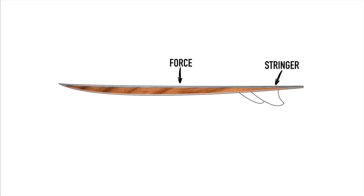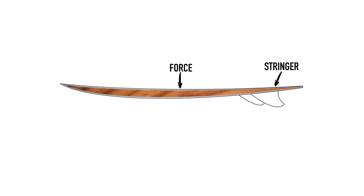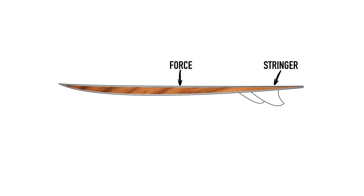With that in mind, it's obvious the stringer has an important part in determining how much the board will flex whilst being ridden. And although surfboards may feel very rigid, they can flex an amazing amount whilst you're on board.